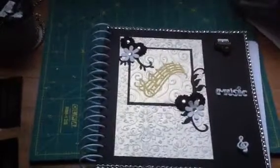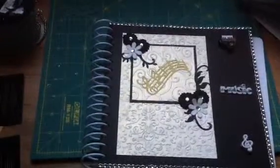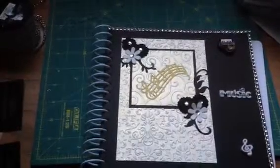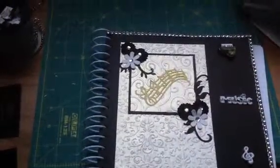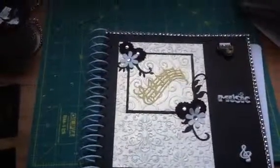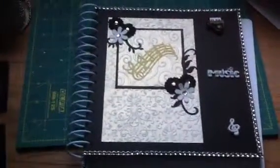The flowers I already had in my stash. The Cuddlebug folder — the big one — I got at Joann's. It's a 5x7 one, and the little one in the middle with the gold sign on it was one I already had called Divine Swirls, I think. I bound it with the cinch.